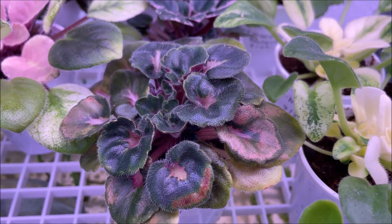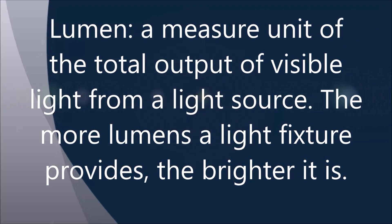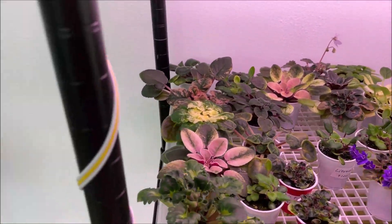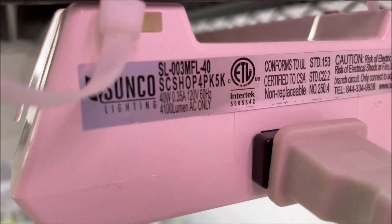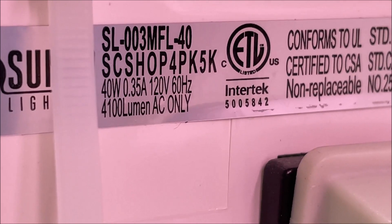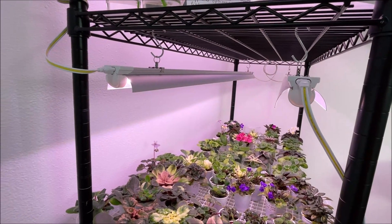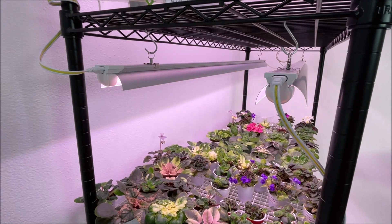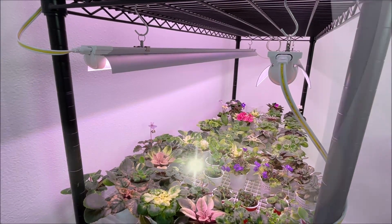Usually the light intensity or light brightness is measured in lumen or lux, and usually the lux or lumen parameter is supplied by the manufacturer. On the regular LED light fixture — a shop light — we have 4,100 lumen indicated on the label, whereas the Barina plant grow light didn't come with a light intensity parameter. So what I did was measure the lux output of the Barina grow light using a free light meter app, and it came in the range of about 5,000 to 7,000 lux.